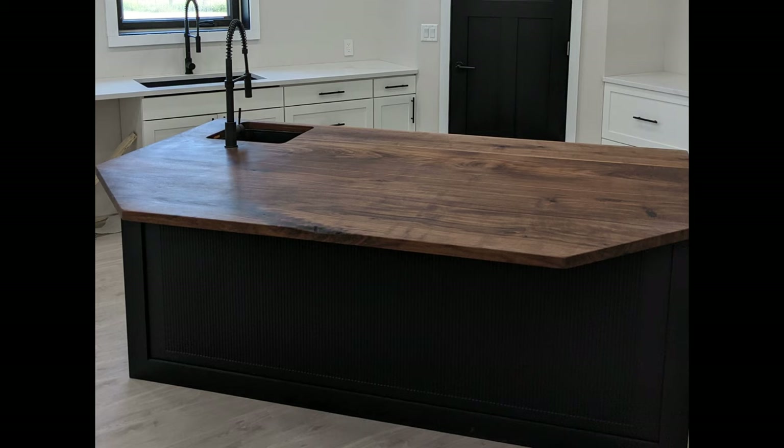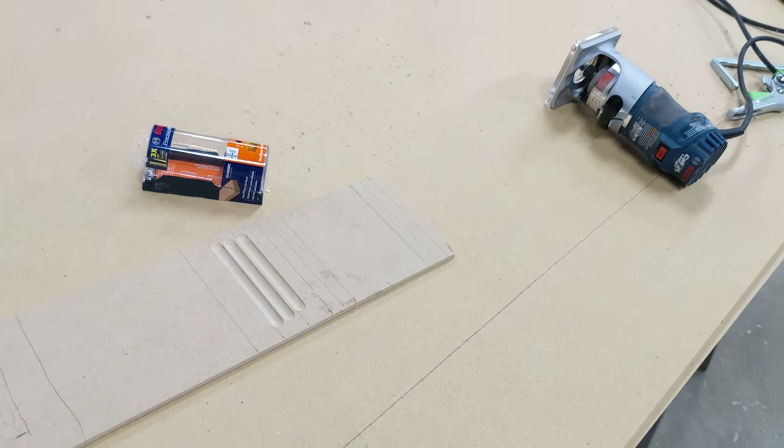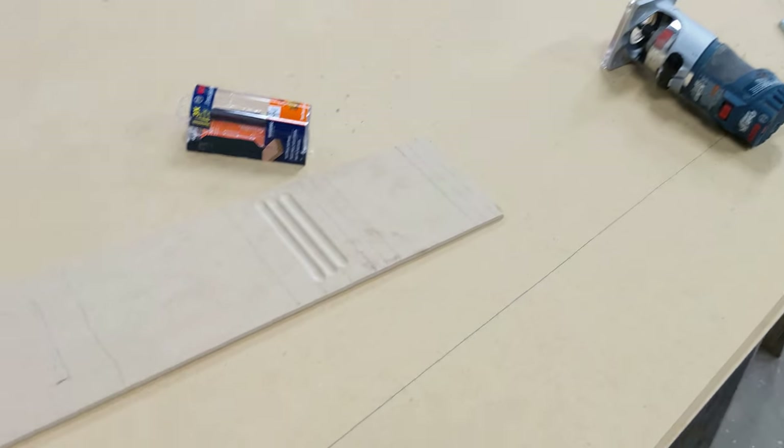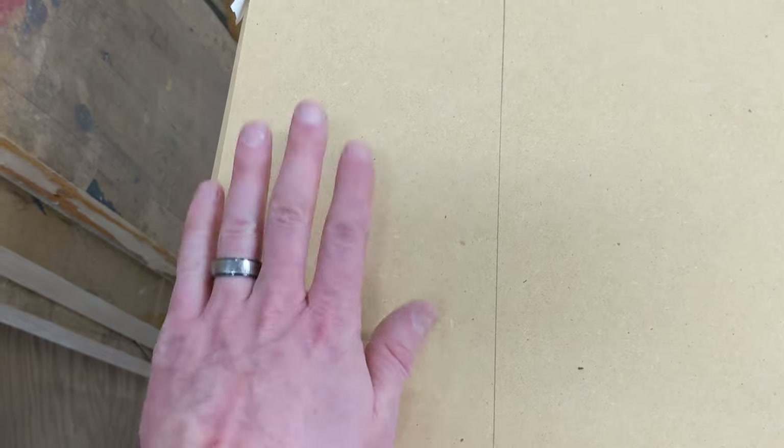Here you can see some of those grids I've been making — these are all spaced out a half inch apart all the way down the whole length of this sheet of MDF. Every half inch I made a mark. You can see on this side there aren't any hashes, and then on this side there's a bunch more. This piece here is going to stay flat, and then we're going to start with our grooves going in this direction.